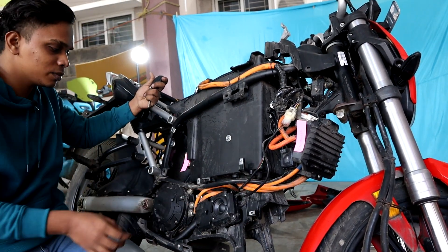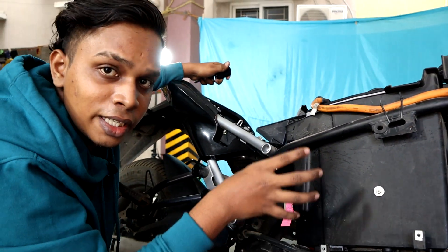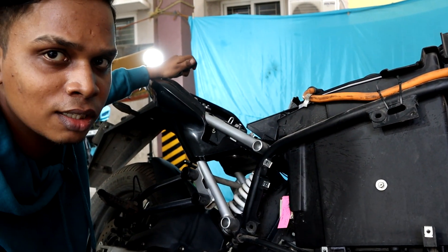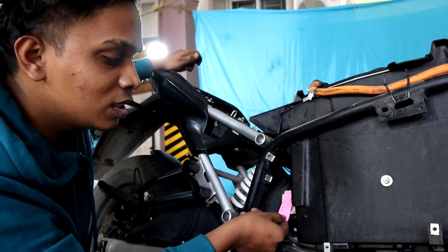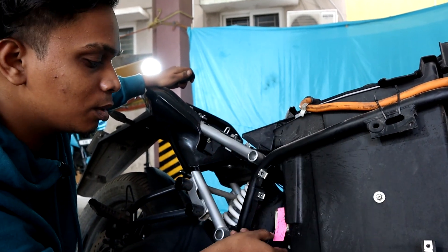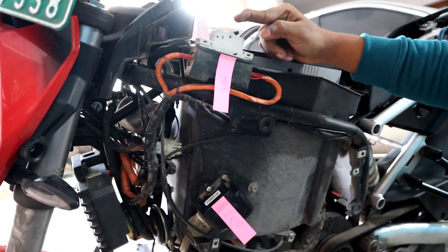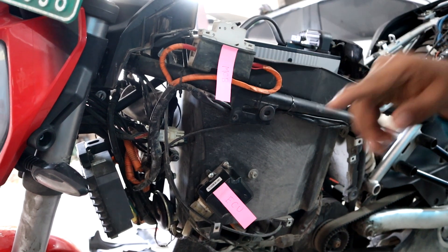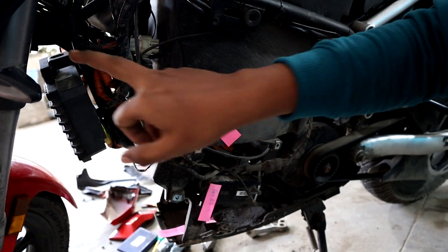This is a sound simulator. This is a DC-to-DC converter. The motor with this bike will provide power to the battery, and the DRL is at 12V. As we convert that power, we can use a DC-to-DC converter. This is an MCB — this is a tripper. This is an ECU, an electronic control unit.